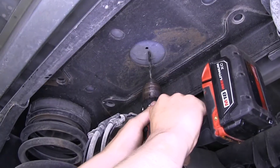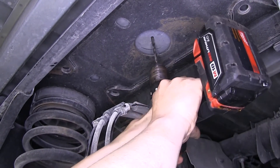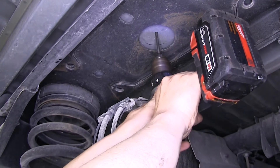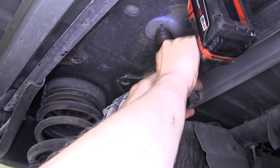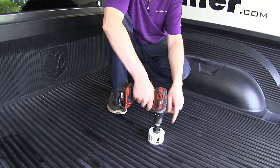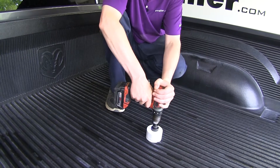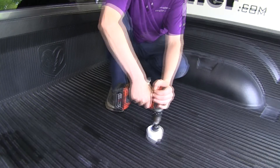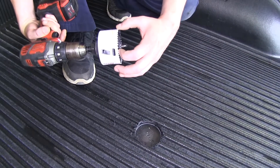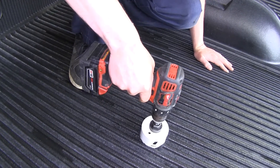If you have a bed liner and you're planning on drilling through it, you may need to use another drill bit to continue that pilot hole all the way through your bed liner. We're now back up top and we'll use our pilot hole to continue drilling. If you have a bed liner, cut that out first, then continue on and cut through your bed.